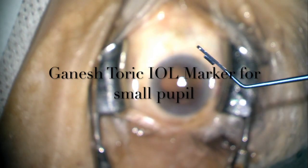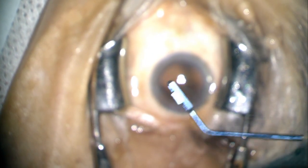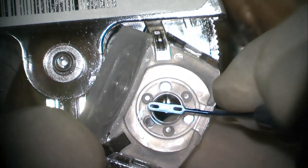The Ganesh toric IUL marker has a 3 mm long linear projection and two slit windows on the sides, which are used to guide the placement of an indentation mark on the optic of the IUL.